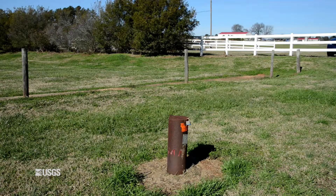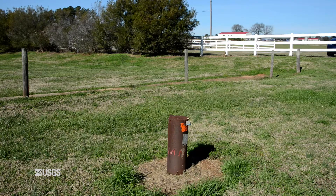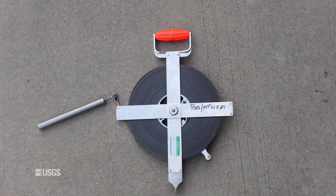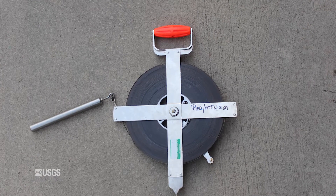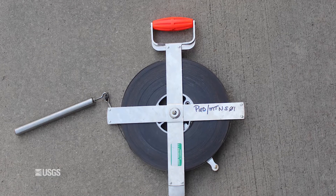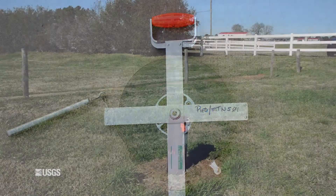This video demonstrates techniques to measure the total depth of a well below land surface using a weighted graduated steel tape. A graduated steel tape is commonly accurate to one one-hundredth of a foot, but the accuracy of the well depth measurement decreases with increasing depth.